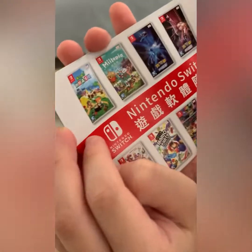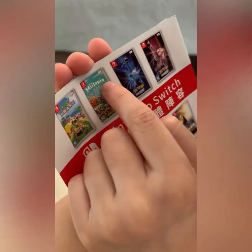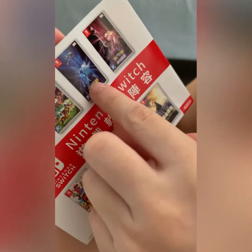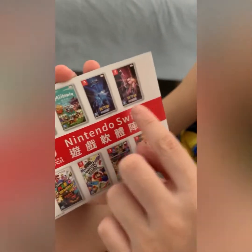So we have Animal Crossing. I gotta play this. This is Miitopia — I don't know what that is. This is Pokémon Brilliant Diamond — to catch Dialga, Dragon and Steel type. And this is Shining Pearl.